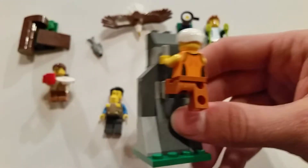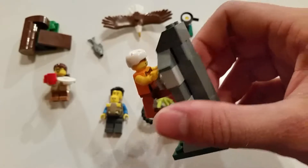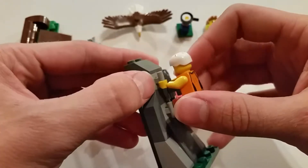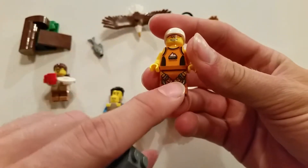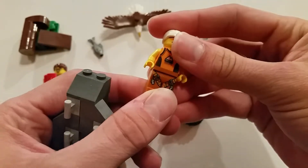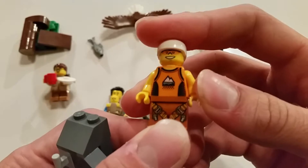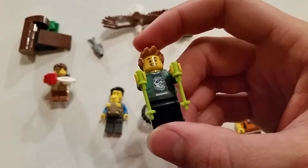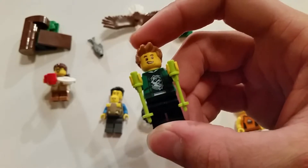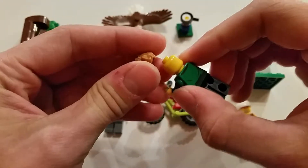We have a rock climber, possibly on his way to Mount Clutchmore — as we'll see later, there's a signpost for such a monument. It's a nice little build with some handholds built out of a bar attached to a one-by-one brick, and we get some rock slopes. The hiker himself has a pair of pants with printed buckles and straps, a torso with an athletic tank top print featuring mountain logos, and a white climbing helmet. We also have a very nice hiker with a green jacket torso print featuring what looks like a wolf or raccoon head on a t-shirt underneath, and a stylish spiky hairdo.